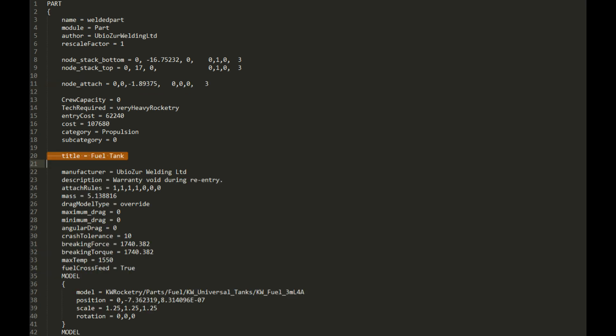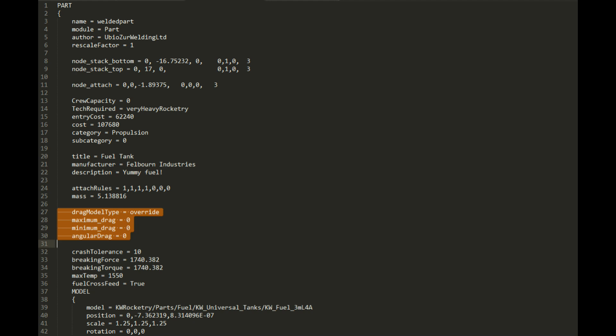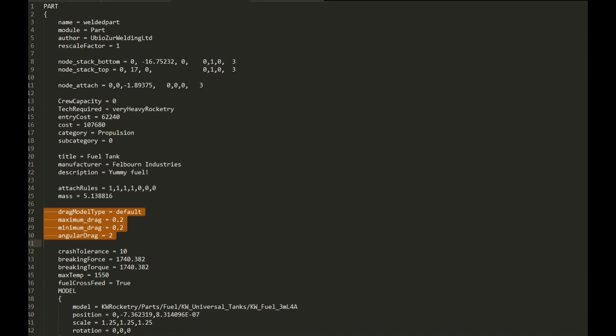You'll probably want to change the title to something else, and I'll usually also change the manufacturer and the description. It will oftentimes modify the drag model to say override and have a bunch of zeros — I believe that's because I'm using Ferrum Aerospace, perhaps. I'm not 100% sure on that, but I always just change those back to normal, saying default with something around 0.2 and a two-angular drag.